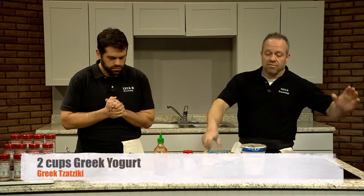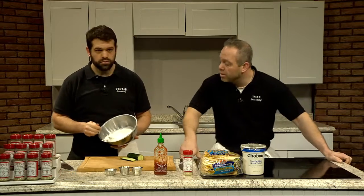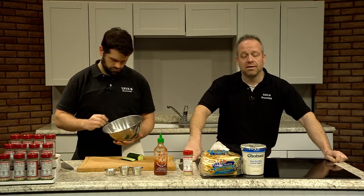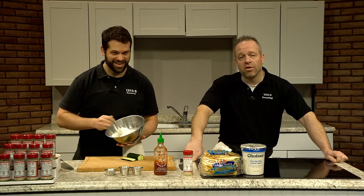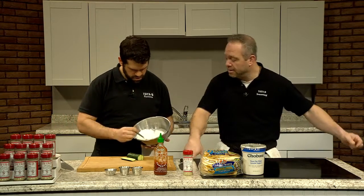So where do we start? We are starting with two cups of Greek yogurt. I like to use Chobani. This one here is a nonfat, a little healthier for you. But a lot of the times I like to use either the whole milk or the 4% fat — it just gives it a little more body, a little thickness, and just improves the flavor.